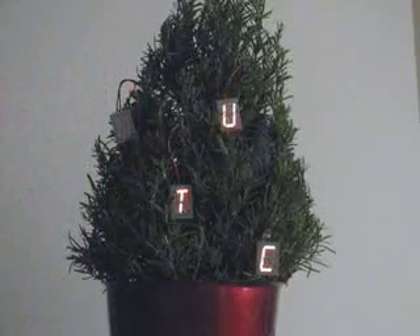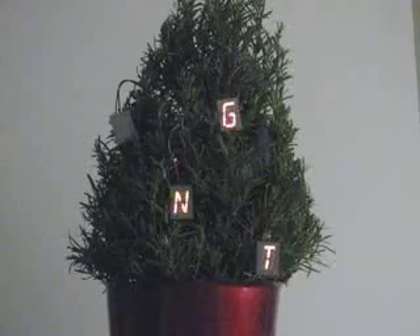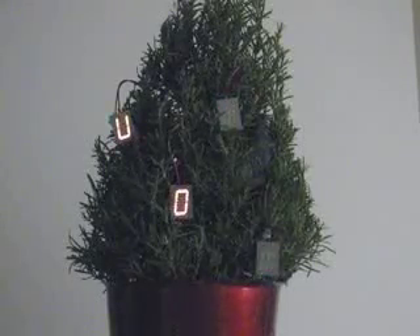This is a do-it-yourself open-source project. You can build your own set of micro-reader board Christmas tree ornaments. Learn how to do it at evilmadscientist.com.